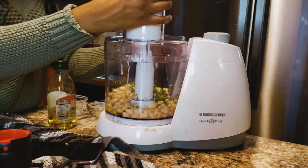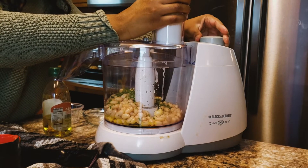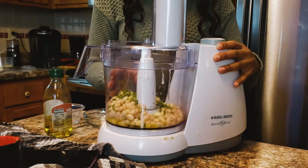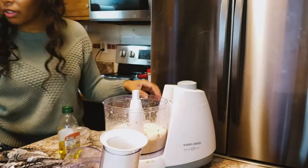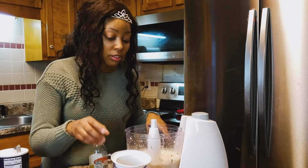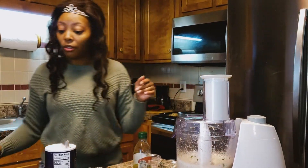And we're going to blend this up. You can keep it chunky or if you like it more smooth — if my food processor works, because it be doing some stuff sometimes. Alright, and we're just going to taste it. See if you need to add more herb or spices. That actually tastes really good, so we're going to leave it at that. And you can use like some crackers or some toasted bread just to have as a snack. So we're good on that. We're going to move on to our next one.